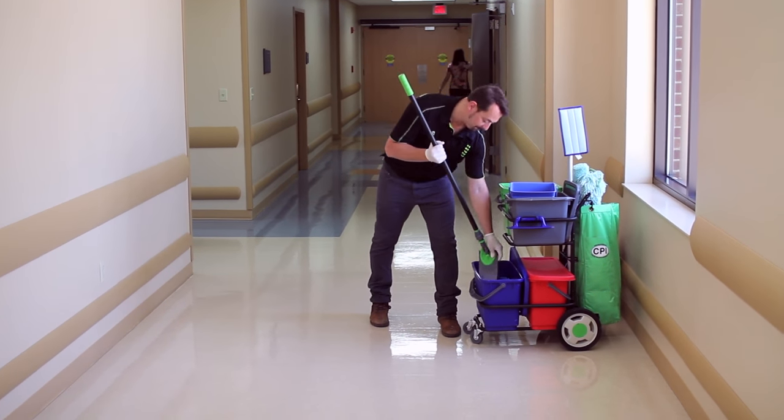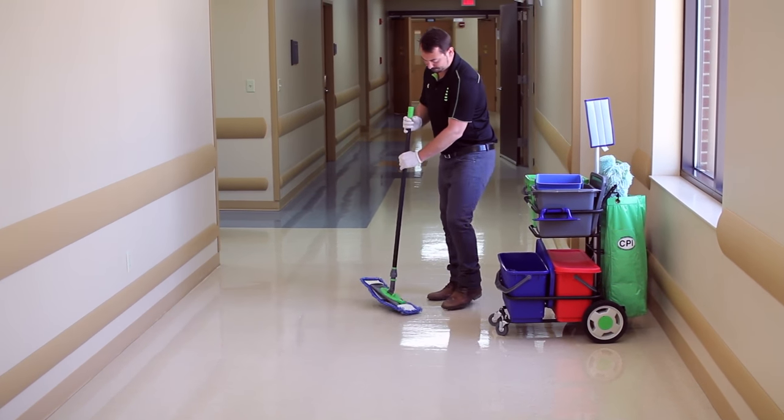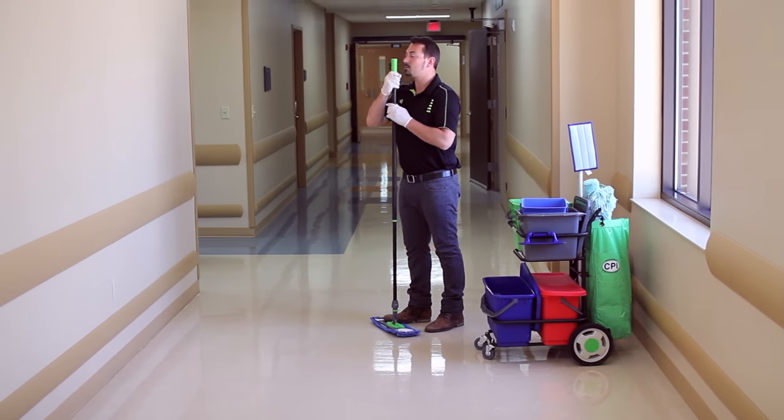Start by taking your E-Handle and Pocket Frame, snapping it into your E-Wave mop. Twist the handle and bring to nose height.